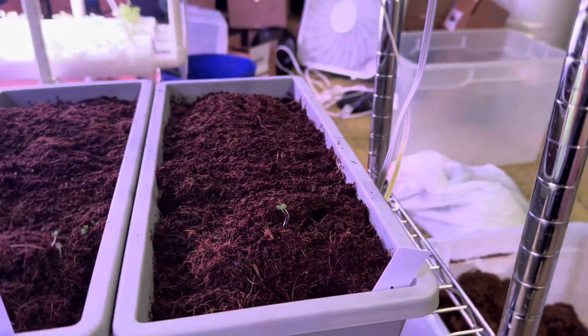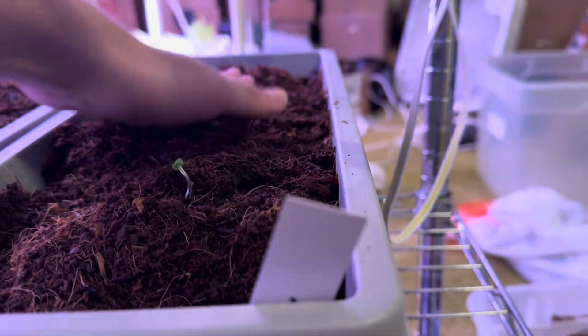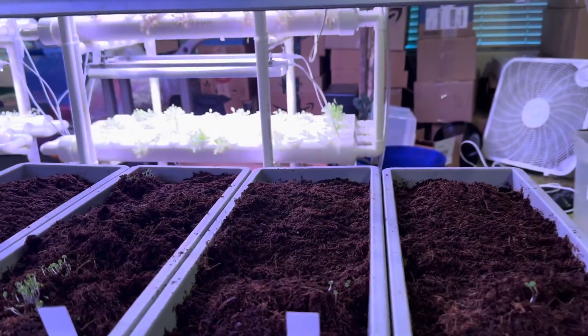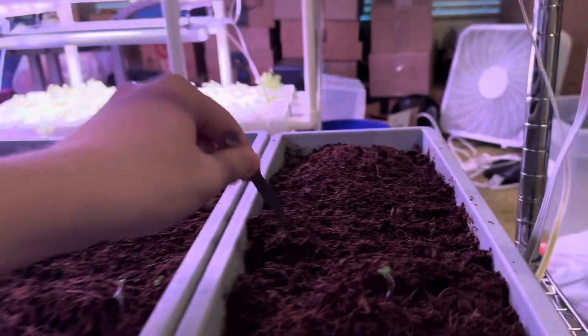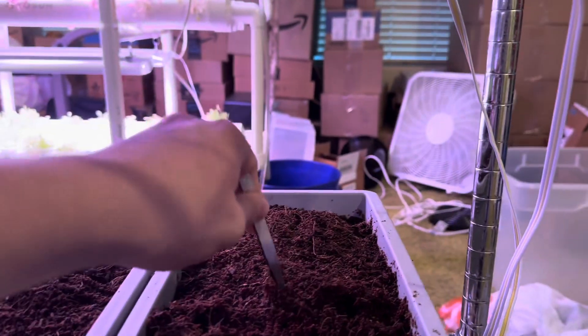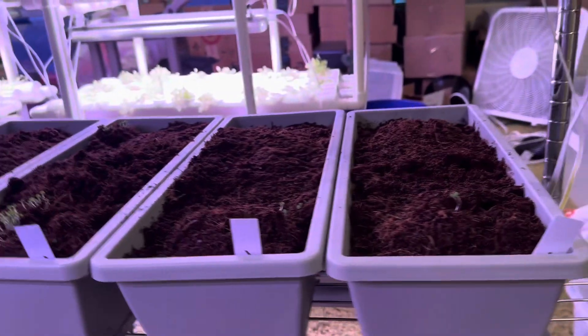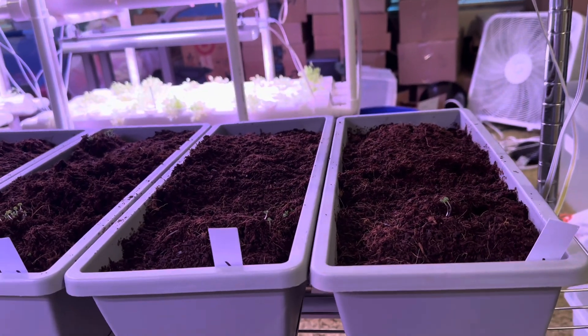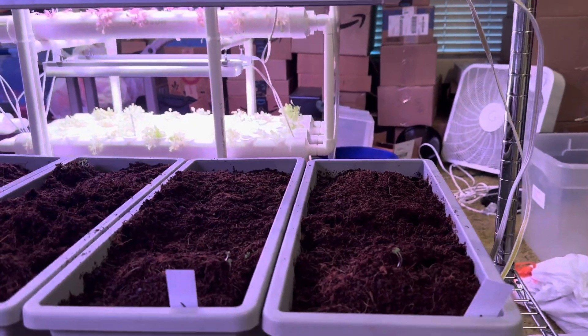Make sure you cover them up. Try to black out the seeds — it really helps them grow. You can see how it's kind of starting to pop up. If you push down on it, it kind of goes down. With these types of seeds they're a lot more delicate once they're first growing, so be a lot more careful with this, unlike with peas and similar seeds.